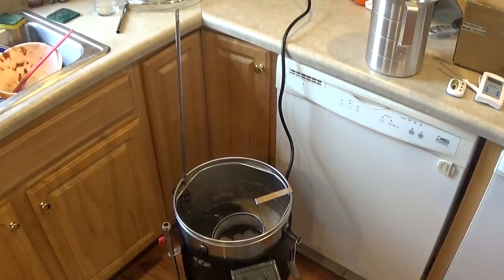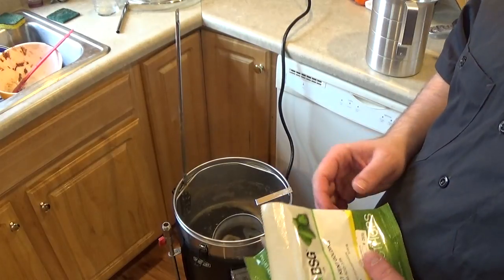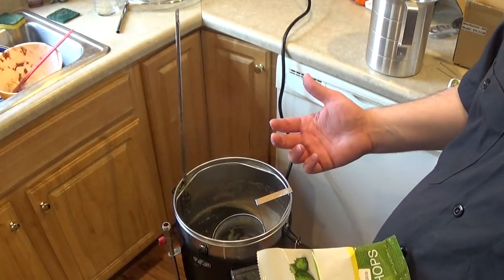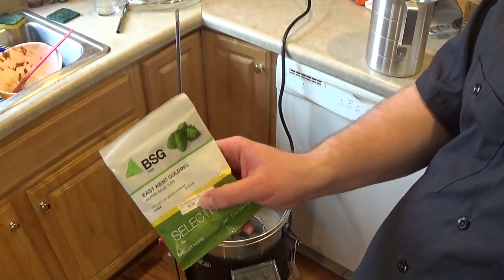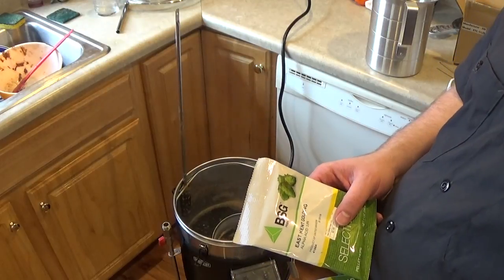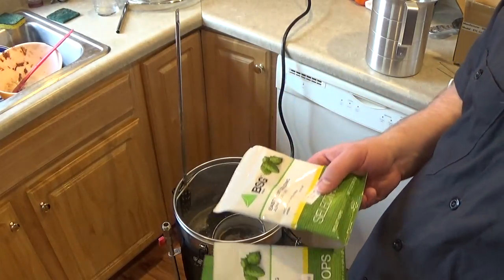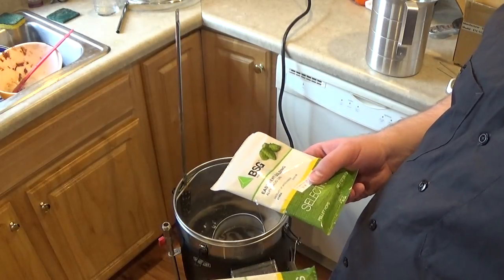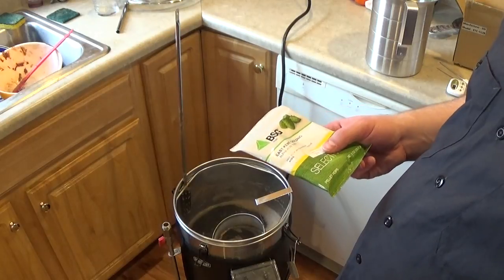The recipe calls for 2.25 ounces of East Kent Goldings at 5% alpha acid, which yields about 46.5 IBUs, I believe. I had 3.8% alpha acid East Kent Goldings, so to get the IBUs to where they need to be, I'm going to use all 3 ounces. Which is good because I hate opening up a package of hops and only using some of it.